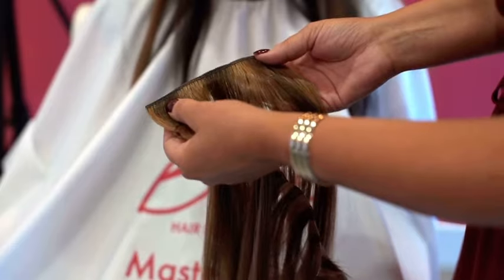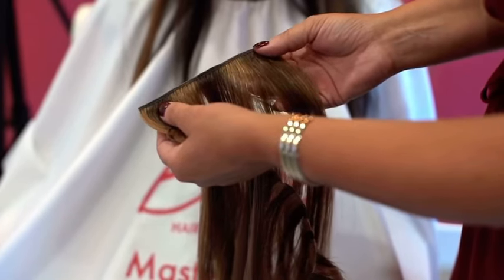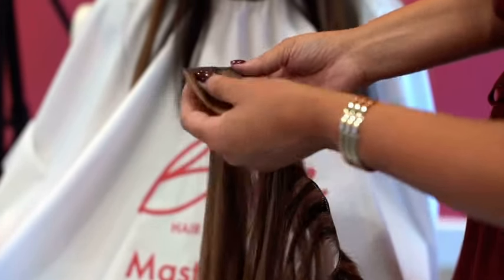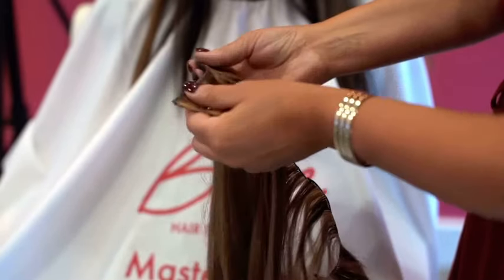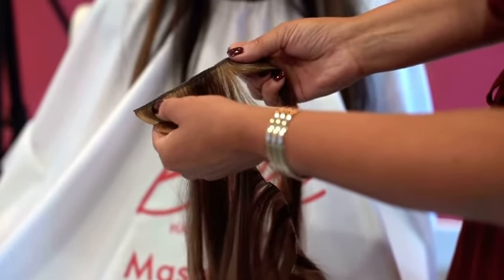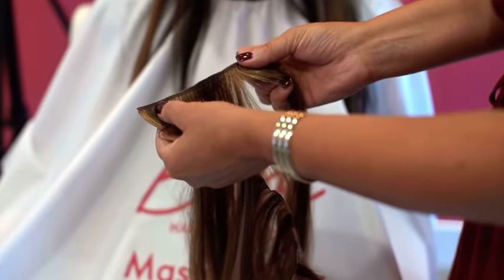A lot of people love machine sewn wefts because they provide more thickness at the scalp and cover the client's hair a little bit faster. However, you would never want to layer more than just one the way it comes out of the package. If you tried to put another one on top of it, it would be way too heavy for the client's hair.